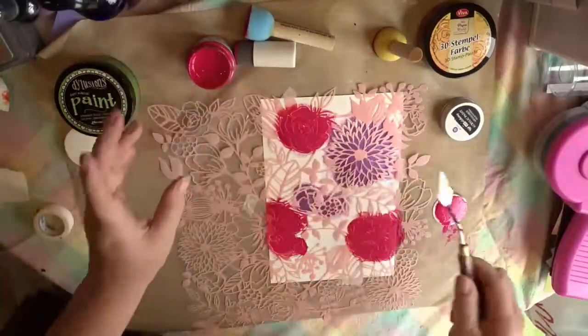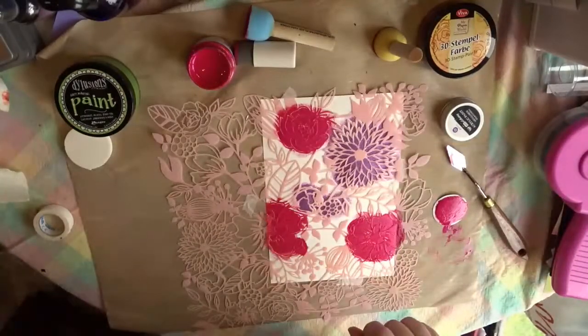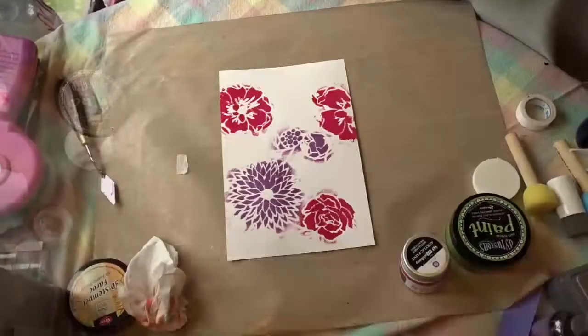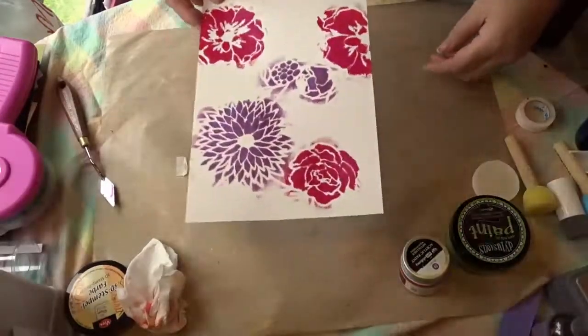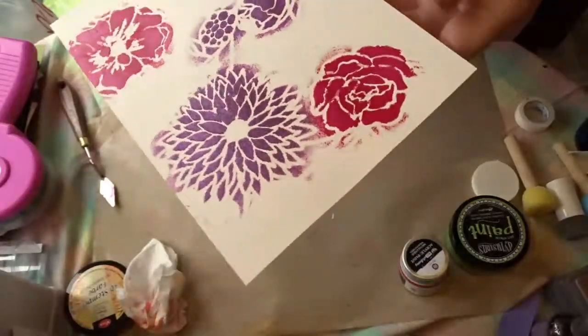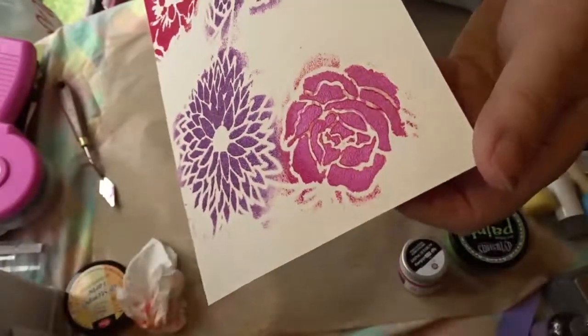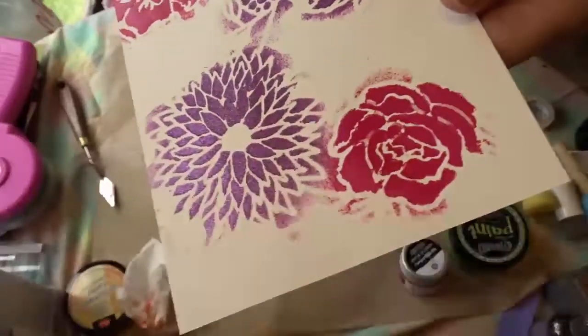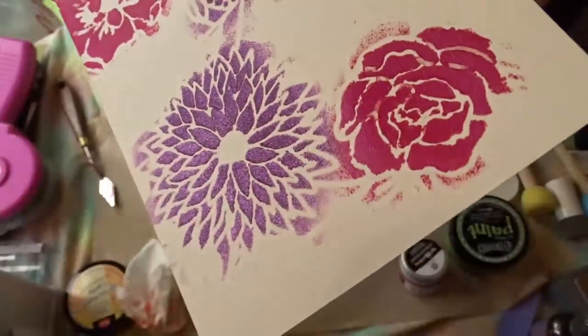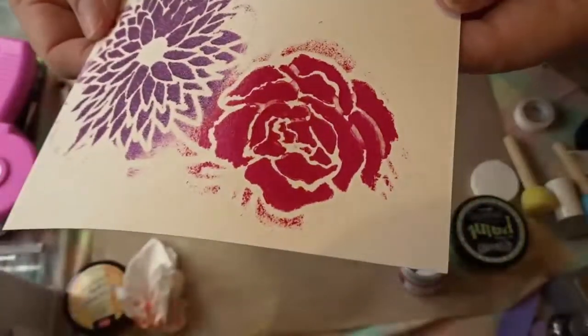I'll be back after I go rinse off the stencil as well as the spouncers, and then we'll take a look once things have had a chance to dry to see how the three look and whether there's any leakage. Here you can see the results of using the Art Alchemy paint — this is the metallic paint and there's a little bit of a shimmer to it, which is a little different than the shimmer you see from the 3D stamp paint.